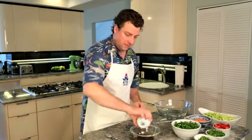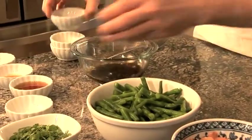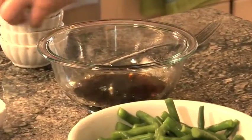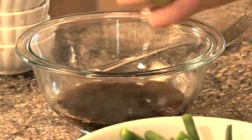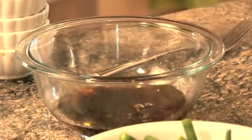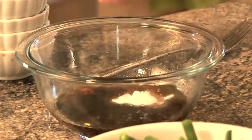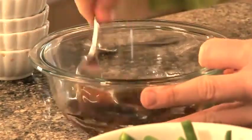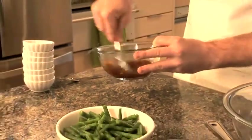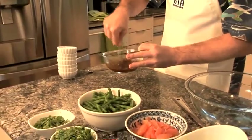Let's get started with the salad dressing for this refreshing summer salad. We add the soy sauce, fish sauce, white vinegar, salt, sesame seed oil, Tabasco, and sugar. We're just going to mix well until the sugar and salt dissolve into the dressing, then set this aside.